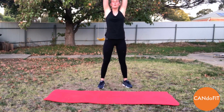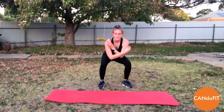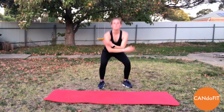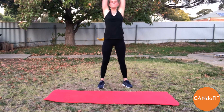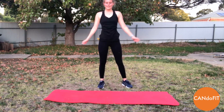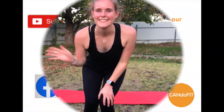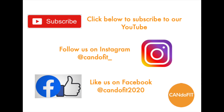Finishing with our three breaths — inhale as we lift, exhale as we come down. Last one. Well done. Have a lovely day. And don't forget to hit subscribe and share the workouts with your friends.